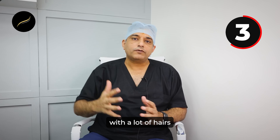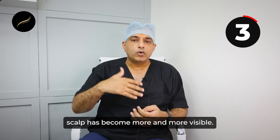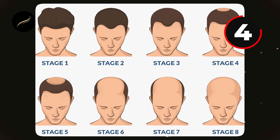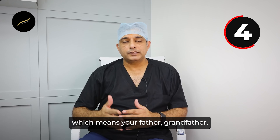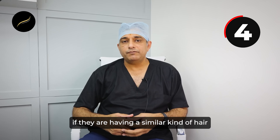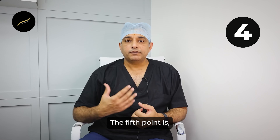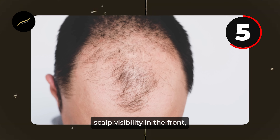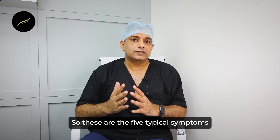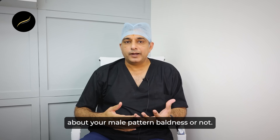Point number three: your scalp starts showing a lot. Previously covered with hairs, you have observed over the last few months or a year that the scalp has become more and more visible. Point number four: if you have a family history of male pattern baldness on your maternal or paternal side — your father, grandfather, paternal uncles, maternal uncles, or maternal grandfather — then most probably you are suffering from male pattern baldness. The fifth point: along with thinning and hair loss and scalp visibility at the front, your back hairs are still very strong, good in texture, and thick.